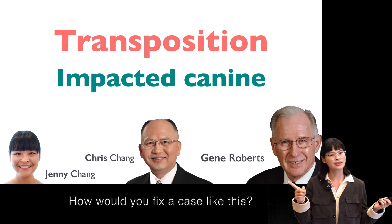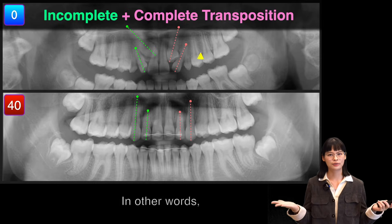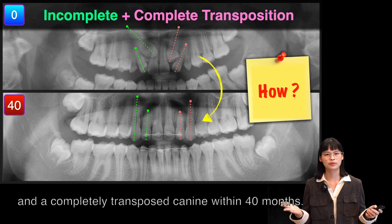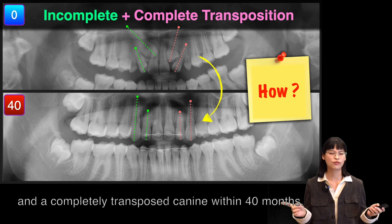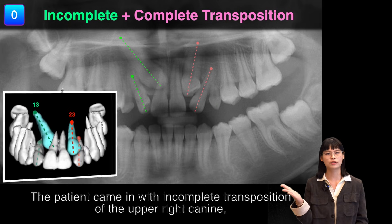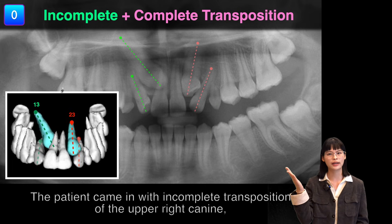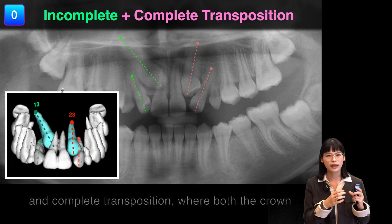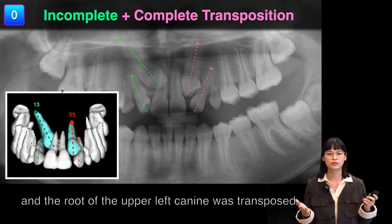How would you fix a case like this? In other words, how to correct an incomplete and complete transposed canine within 14 months? The patient came in with incomplete transposition of the upper right canine and complete transposition where both the crown and the root of the left canine was transposed.